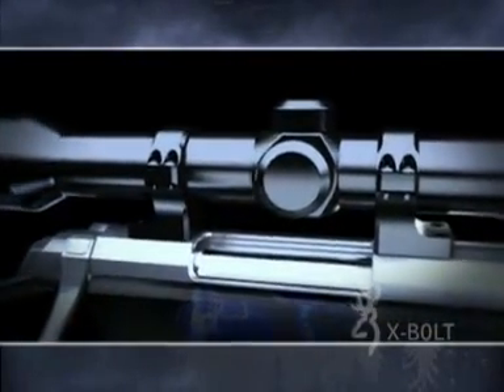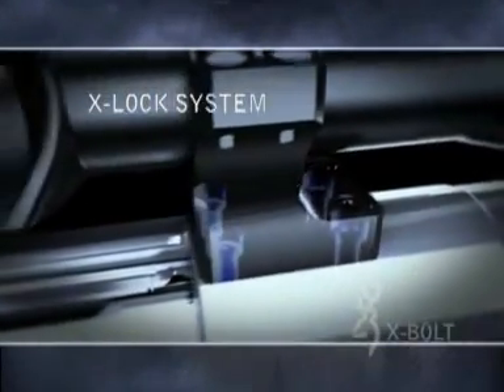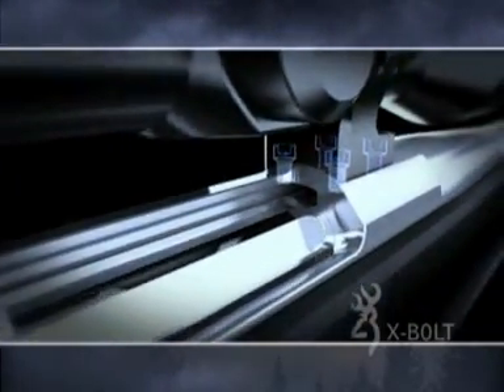Another feature on the new X-Bolt is the unique scope base mounting system. The new X-Lock system uses four peripherally tapped mounting points per base instead of the two commonly used, making it stronger and more secure to better protect the scope's zero.